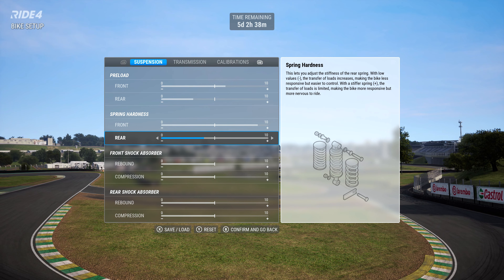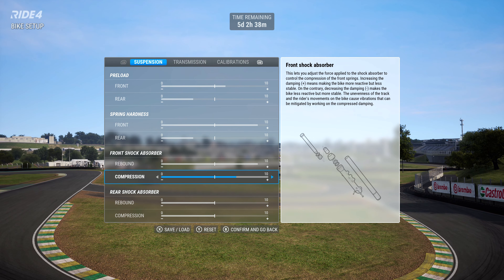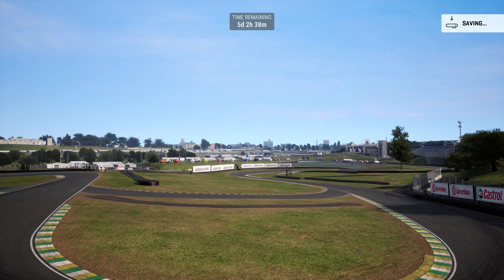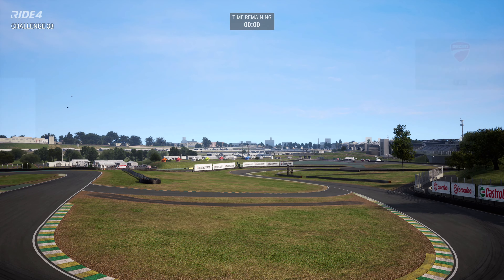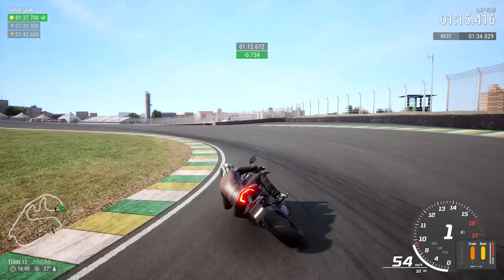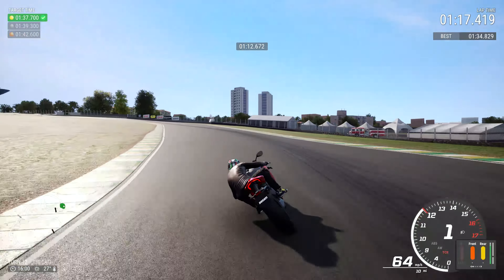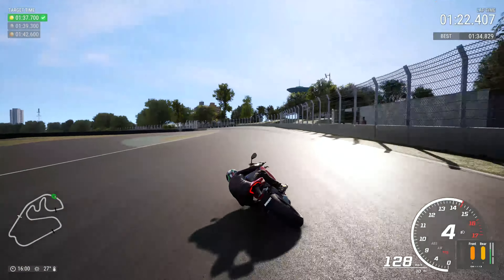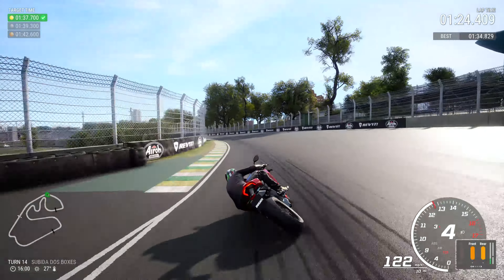We can muck about with everything. Biggest concern: tires. We're going to fry the tires because they're stock tires. They don't take much heat, so we banged a quick setup in, didn't muck about with the gear ratios — left them standard — didn't muck about with calibrations. We had a few laps and got down to a 134.8.